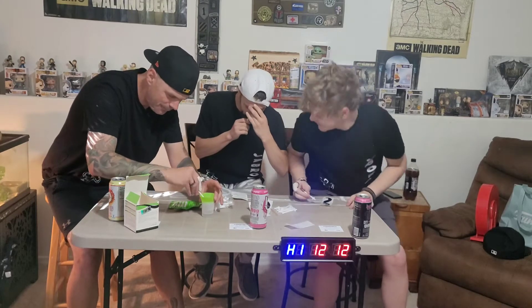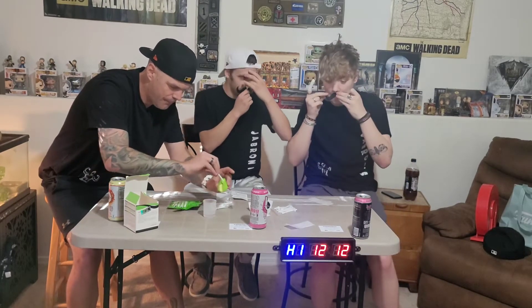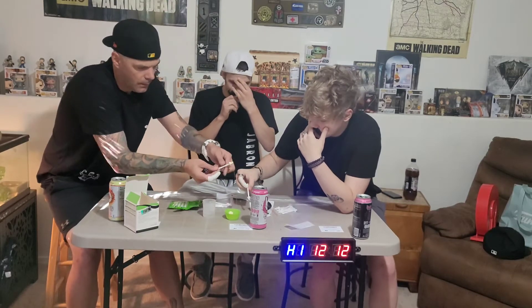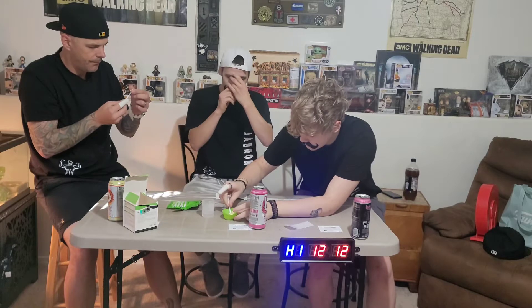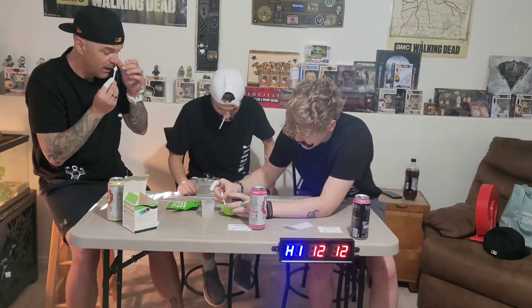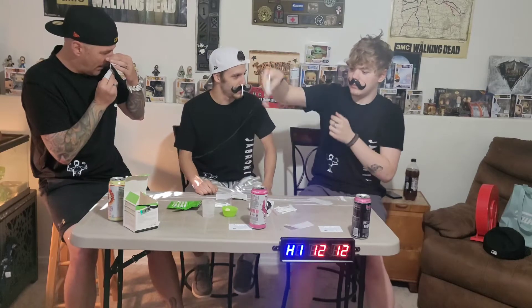Oh my God, this is going to suck. It says twist it a little bit. Let's get it in there. Oh my God, make sure you plug your nose to get it all in there. Oh my God. Okay, it don't like freak out. How far is it? Do I have enough insertion? Oh my God. I can't twist at all. It is stuck.